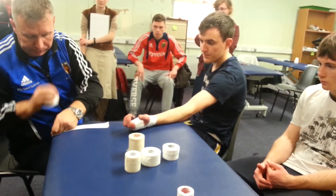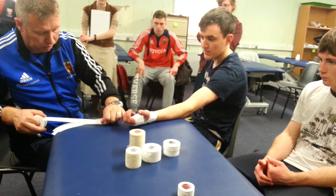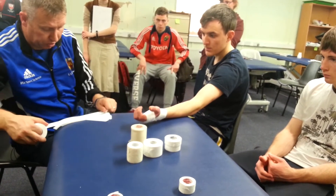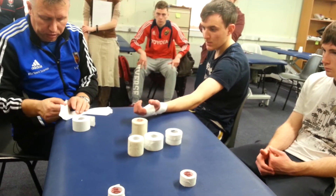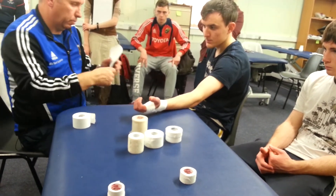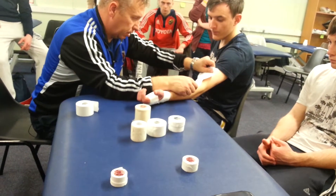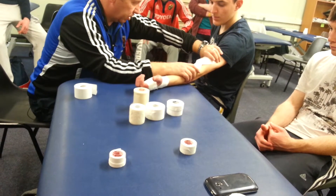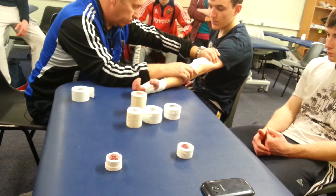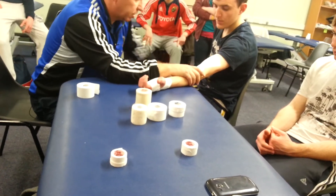About five strips for a guy, maybe three for a girl in terms of size for the elbow. Once you get that, take it off, and then once you have your anchor-to-anchor, find the position they can go back into. So if they go into extension and there's pain, block it — go back off it and then put that tape down to stop them from going into hyperextension.